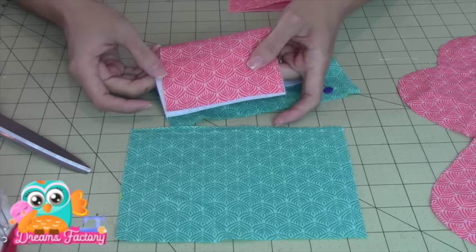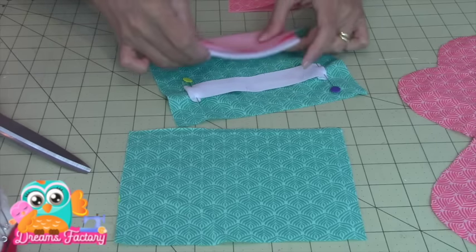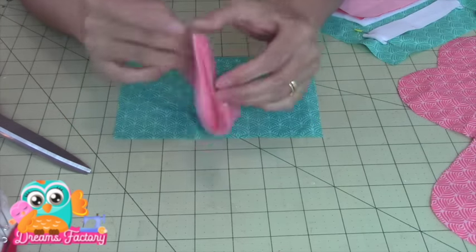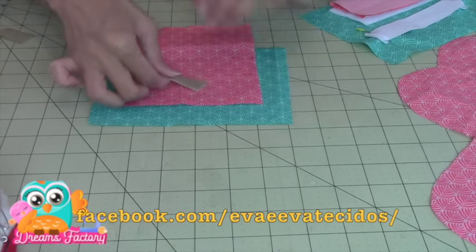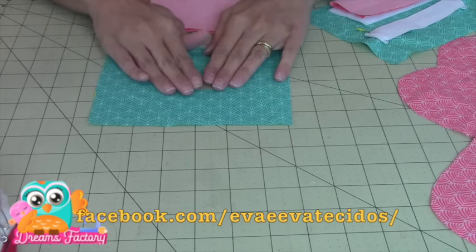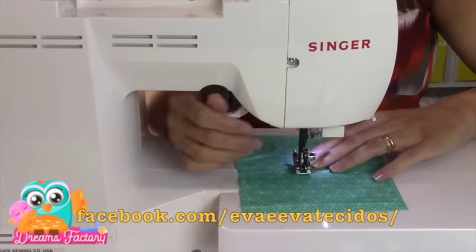Agora eu vou fazer um porta-agulha para colocar aqui também. Então eu tenho aqui — pode ser na medida que você quiser — um retângulo. Dobro aqui ao meio, frente com frente, e somente aqui eu coloco a manta em um dos lados. Aí eu faço a costurinha, deixando a abertura para desvirar. Já tenho aqui, vou reservar para ir à máquina de uma só vez. Eu tenho a outra parte — então eu vou fazer um alfineteiro, tem um retângulozinho na medida que eu quiser. Aí aqui eu vou colocar um pedacinho do velcro.